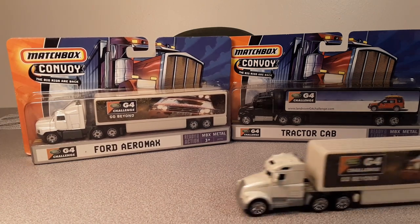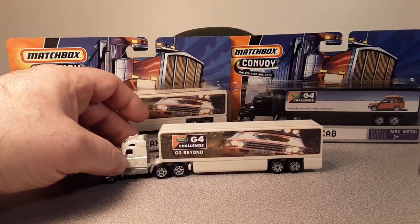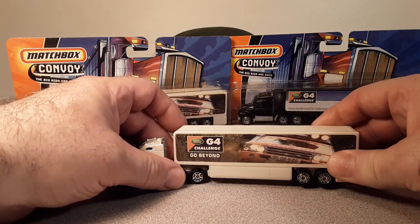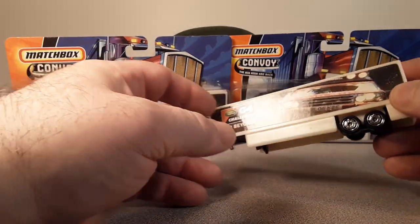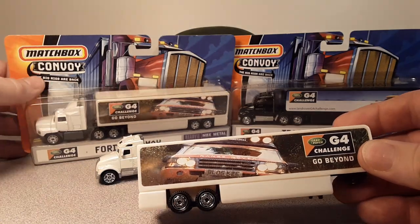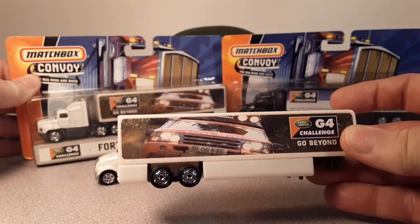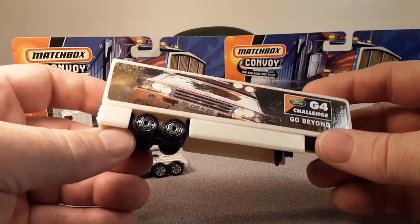Guess what — I've got some loose ones. Now this one, I bought some of these. I was just able to get the trailer. We can see the other side — same deco and stuff like that. No rear opening doors or anything like that on them.